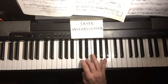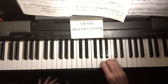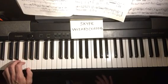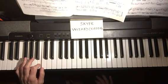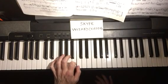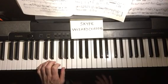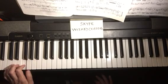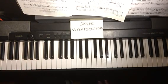Now the left hand, starting on the low C: five, four, three, two, one, three, two, one, four, three, two, one, three, two, one. Then going down: one, two, three, one, two, three, four, one, two, three, one, two, three, four, five. The key to learning scales and arpeggios is to learn to play them slowly and smoothly.